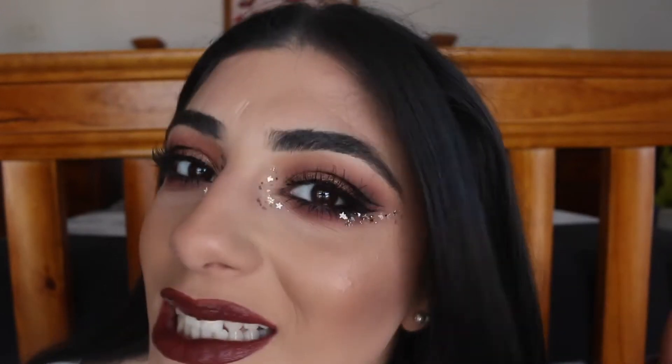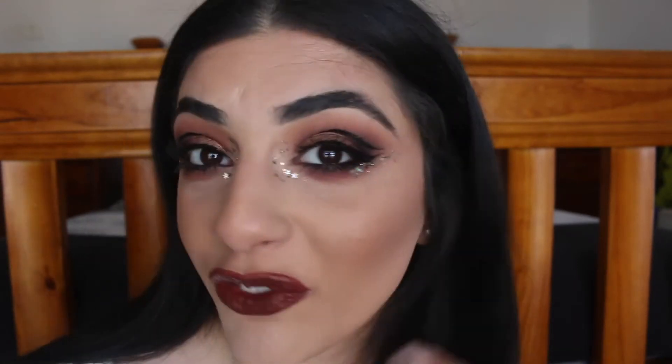Hi guys, welcome back to my channel. Today I'm going to be showing you how to do this makeup look — there's some glitter, a bit of graphic liner, lashes, and a bit of glam. If you want to know how to get this makeup look, keep on watching. I've already applied my transition shade, which was that color called Innocent.